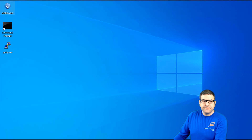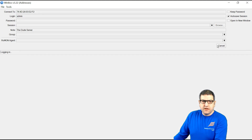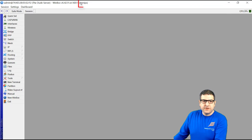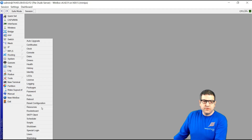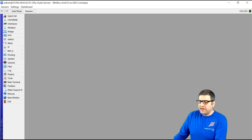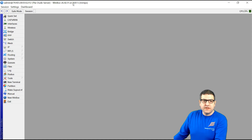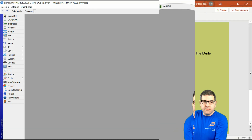We go to Winbox, connect to the router, and check the architecture. We can see it has the architecture MMIPS. You can also confirm this by going to System > Resources, where it also shows the architecture name MMIPS. MMIPS is indeed listed among the architectures able to have the DUDE server, so we can install the DUDE server on this router. This is a Hex S — a small router where the DUDE server can be installed. Point number one is done.